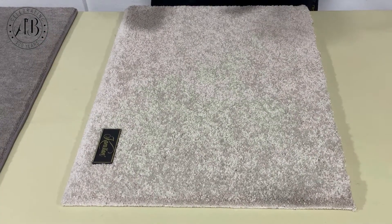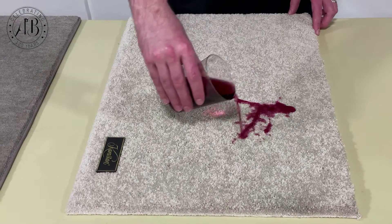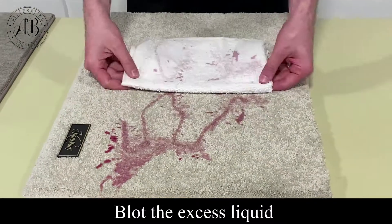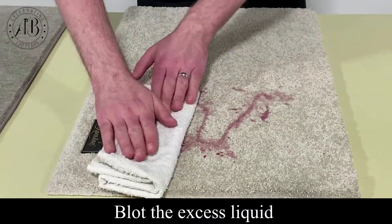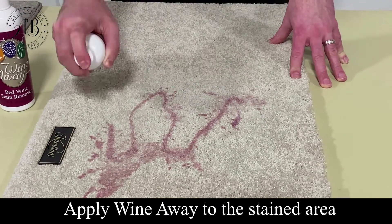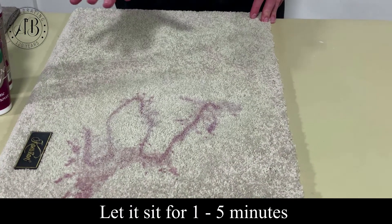What I'm going to show you with this demonstration is taking the red wine and reenacting a spill. We blot where the excess liquid is to try to get up as much as possible. Then we apply WineAway to the stained area and let it sit for approximately one to five minutes.